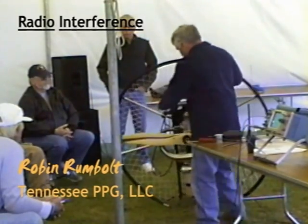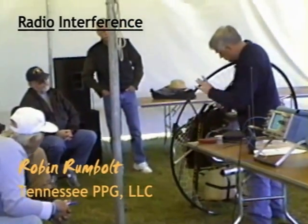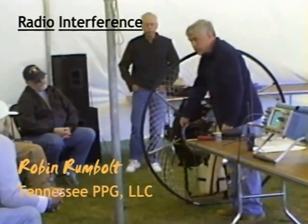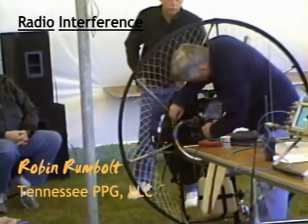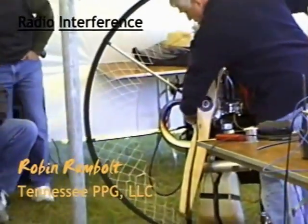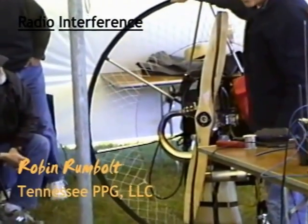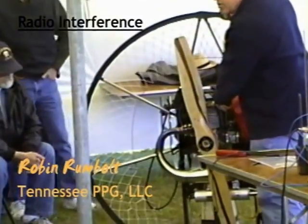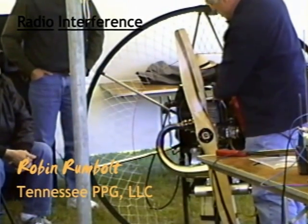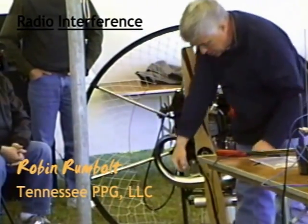One more thing we've got to do. Remember the ground wire I hooked on — this ground wire has to be hooked to ground somewhere near the coil. And there just happens to be, right here on the coil, a soldered connection already. Now we've got a shielded spark plug cap, a nice shield all the way down, and it's grounded at the other end. The question is: will it work?